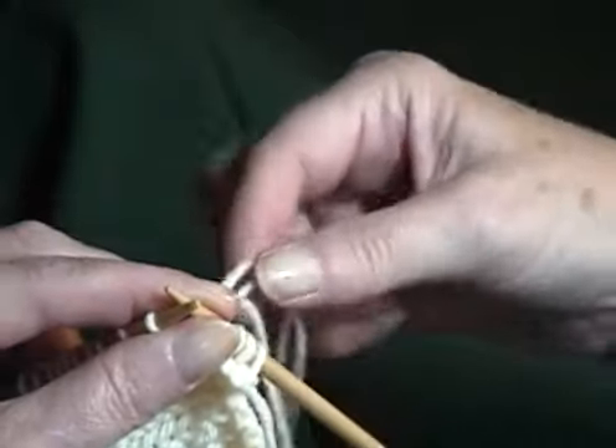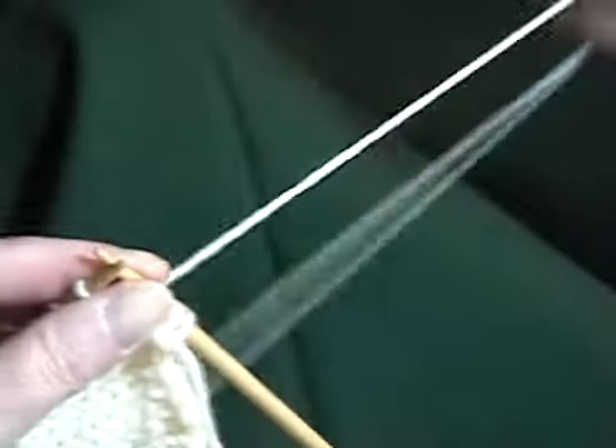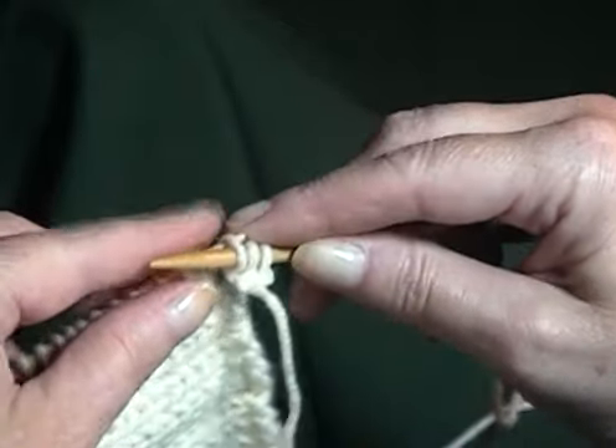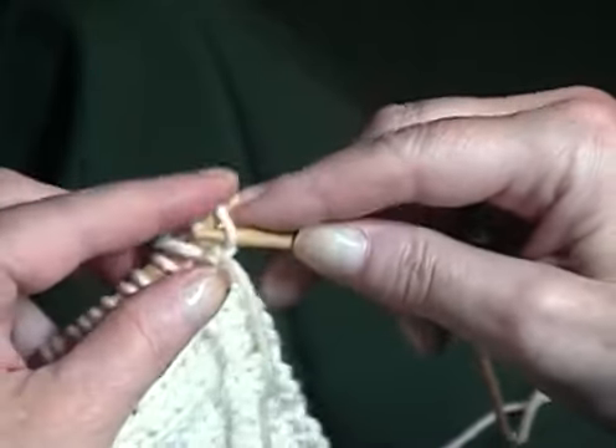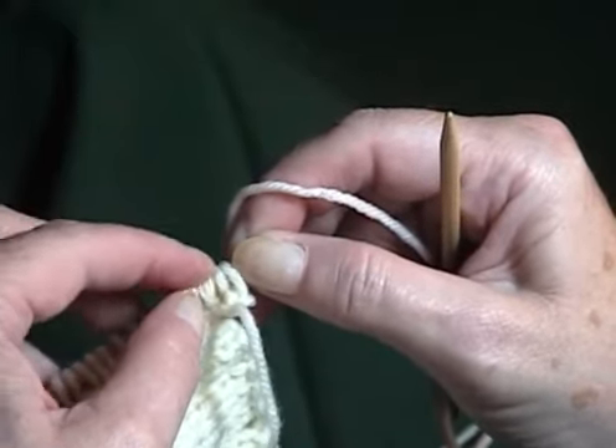You can neaten all that up by pulling in your ends from picking up the stitches. Now you slip the three stitches from the double point needle back onto the needle that's holding the edge stitches.